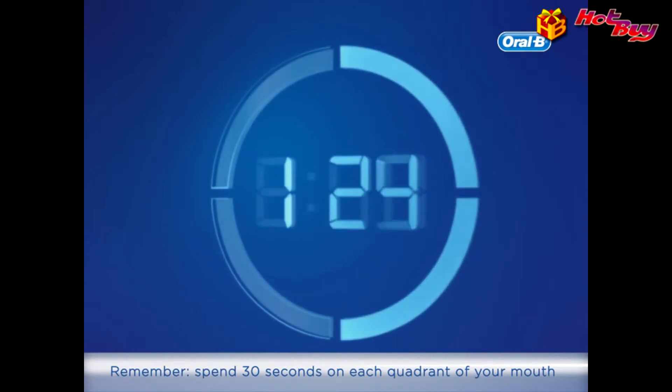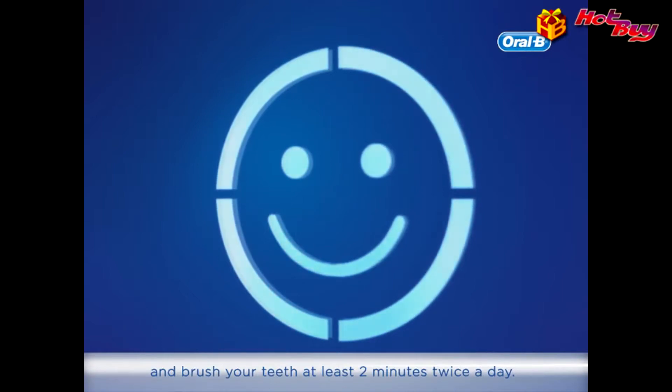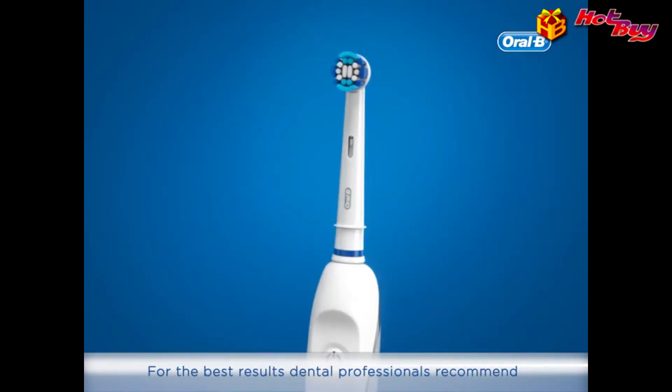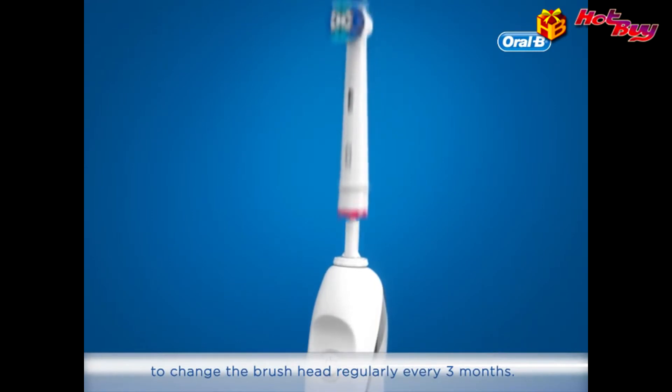Remember, spend 30 seconds on each quadrant of your mouth and brush your teeth at least 2 minutes twice a day. For the best results, dental professionals recommend changing the brush head regularly every 3 months.